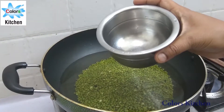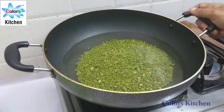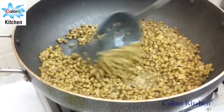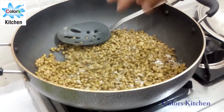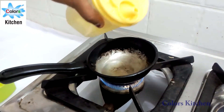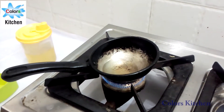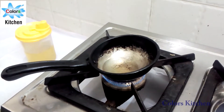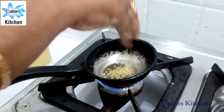We will add 2 cups of water. I will go into the middle and add more color.